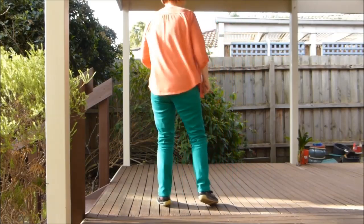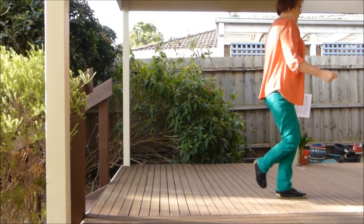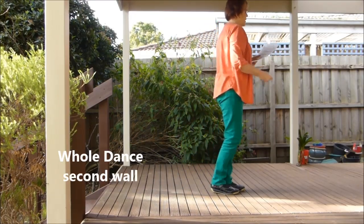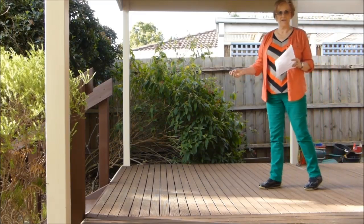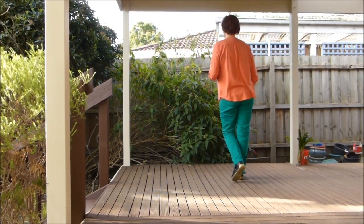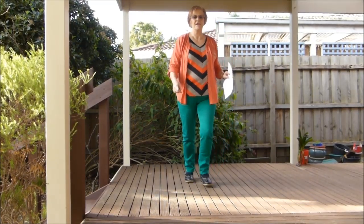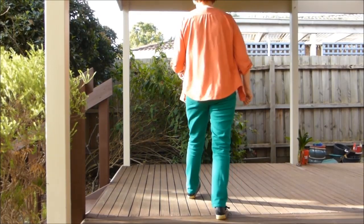And one and two and three and four and five and six and seven and eight, and one and two and three and four, five, six and seven, eight. That's just the second wall, yes — second one. One and two and three and four, five, five and six, seven and eight. And two and four and three and four and six and seven and eight, and one and two and three and four, five, six and seven, eight.